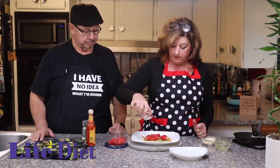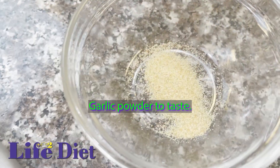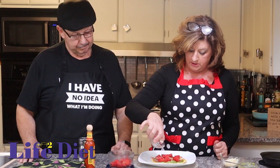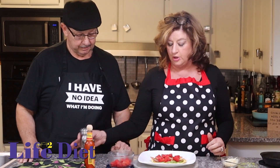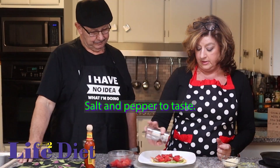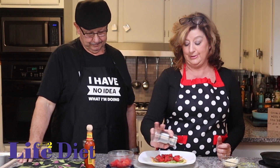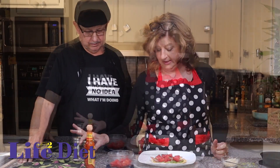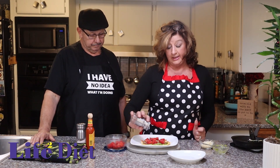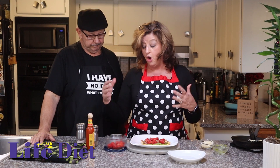Then we're going to add a little garlic powder, just to give it a little flavor. And salt and pepper — however much you like. Tomatoes are one of those things that have to have salt. Tomatoes and eggs really need a bit of salt — just don't overdo it.